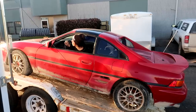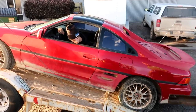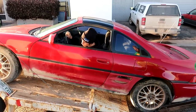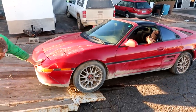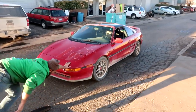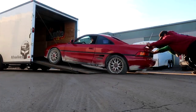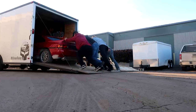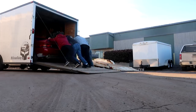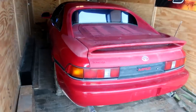We go ahead and load the MR2 onto the trailer. We got some boards in here if we need them for the ramps, and it works out pretty well.